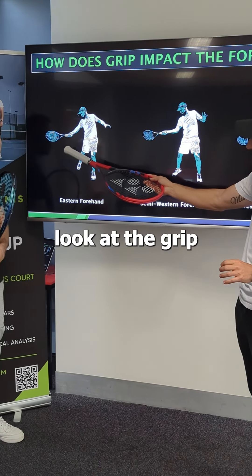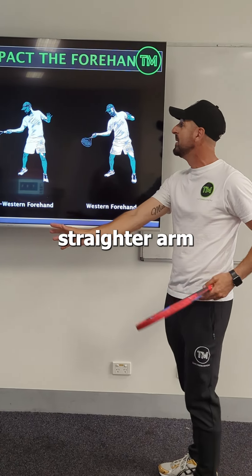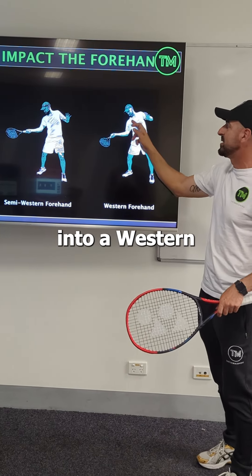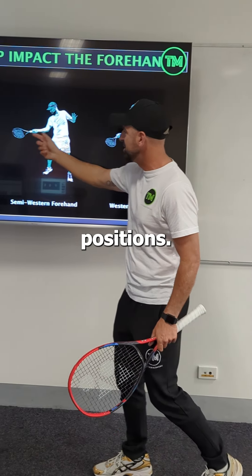If you look at the grip and what we've got here, we've got an eastern grip with a straighter arm leverage shape. We've got the semi-western with a slight little bend in the leverage shape of the arm, into a western where it's a little bit more bent. So you can see the different rack of positions.